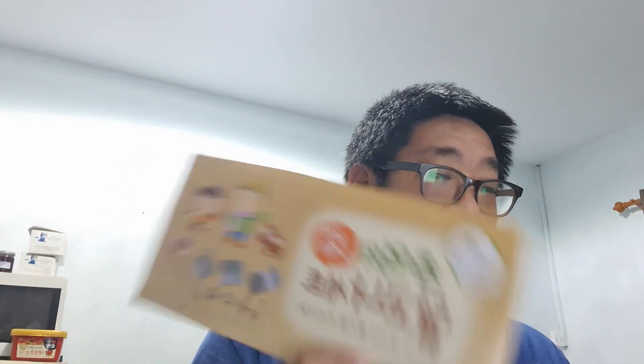This is a Dalgona cook set that I have ordered. I just want to share with you where you guys can order it from, and it comes with an extra set.